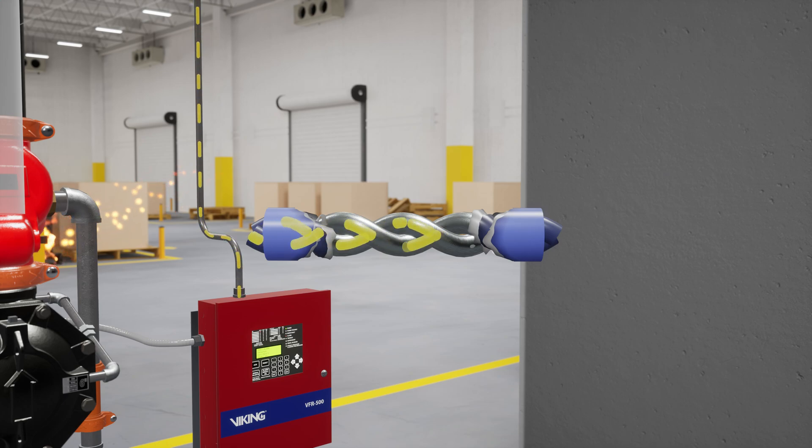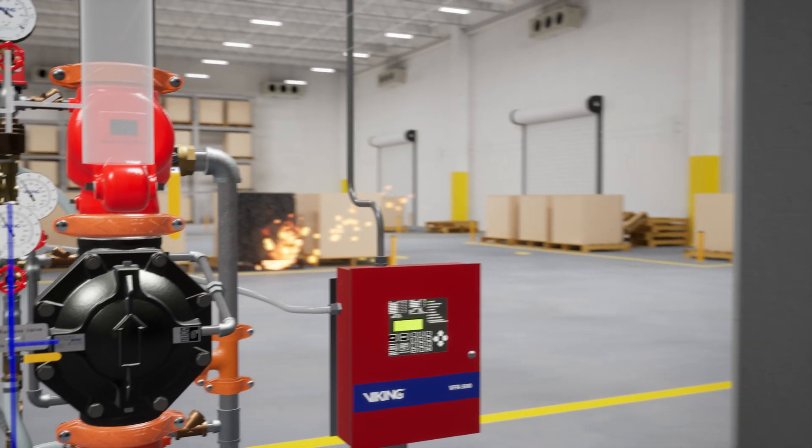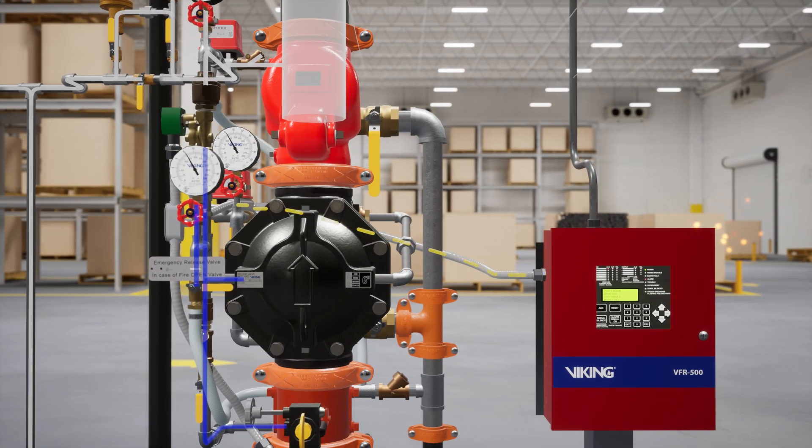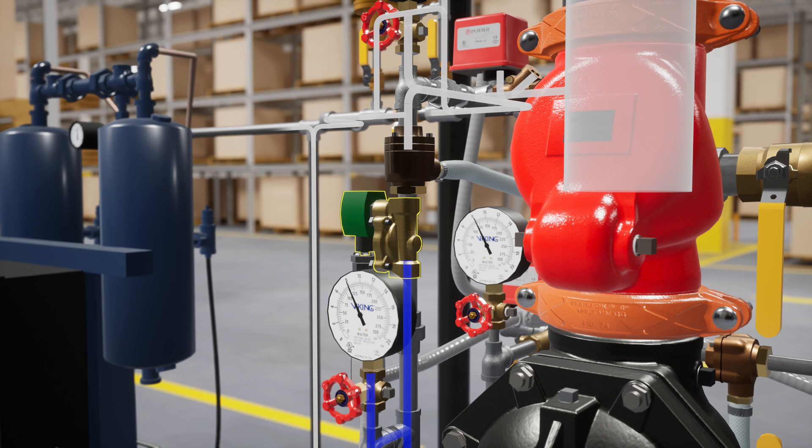Since this is a double interlock system, the system will not activate unless two interlocks are confirmed. Once the short is detected, the BFR 500 sends 24 volts of electricity to the normally closed electric solenoid valve and powers it open, completing the first interlock. This allows water to travel a short distance to the pneumatic actuator, but will not release water pressure from the priming chamber of the deluge valve.